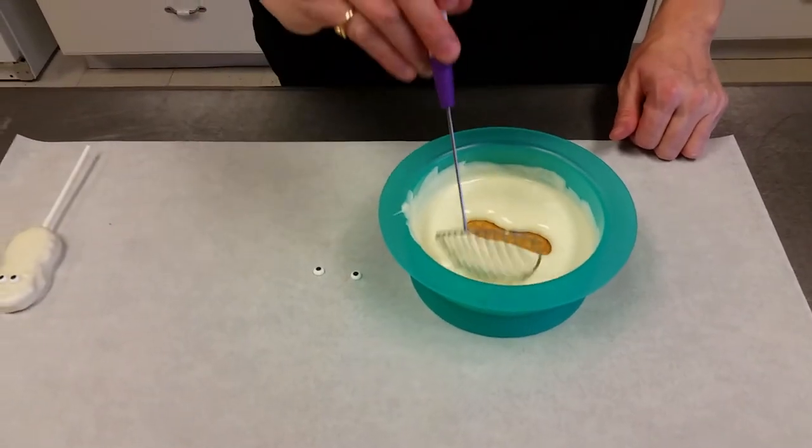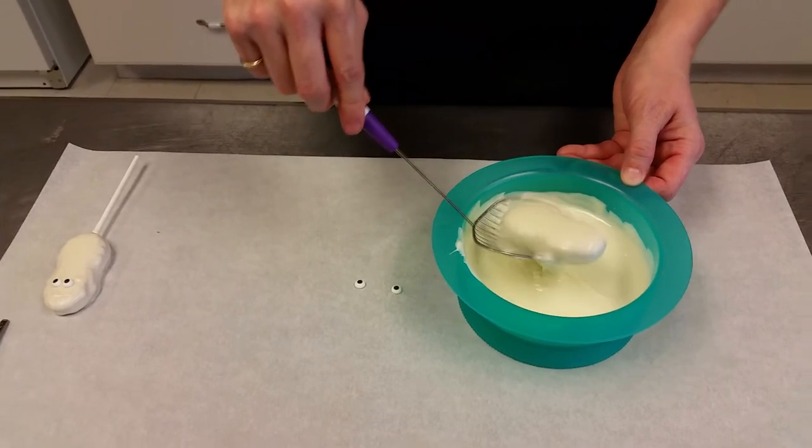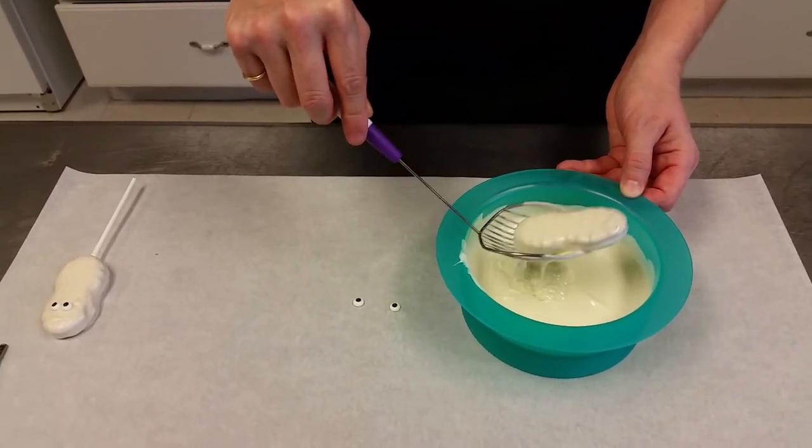Now this is my favorite tool for doing cookies, it's called a dipping scoop. You just get it under the cookie and you tap it and see the excess chocolate is going to come off of the cookie.